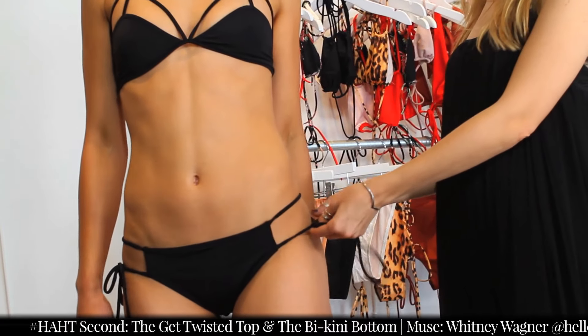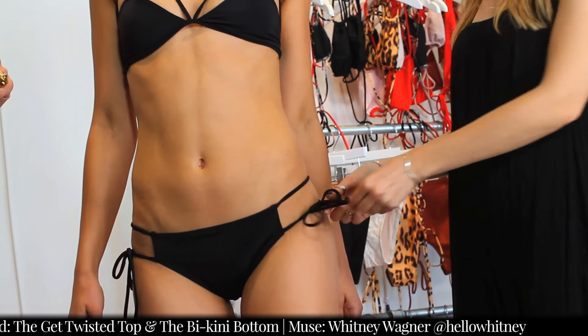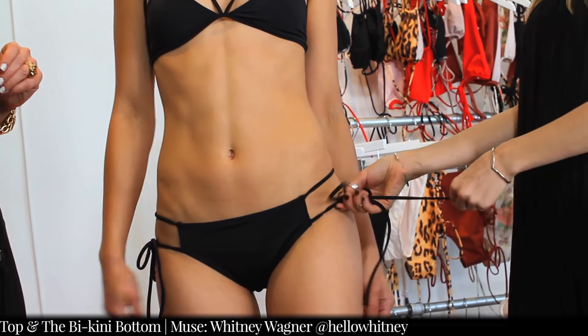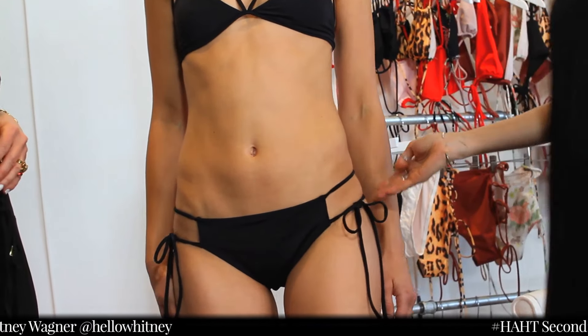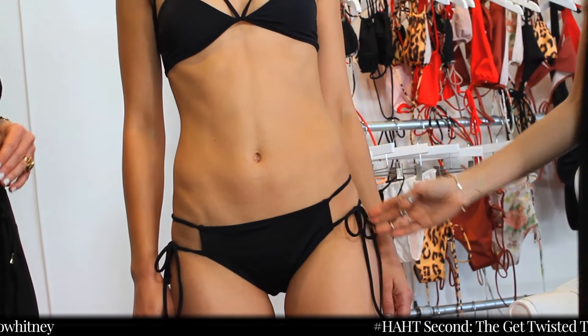It's got a double tie or a double strap on the bottom, and the second one you can actually adjust. I like to tie it to the front.